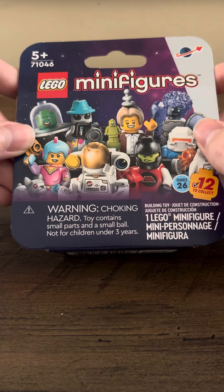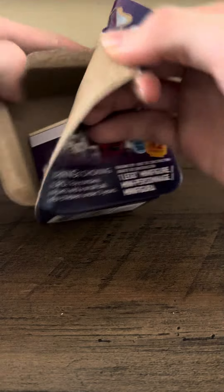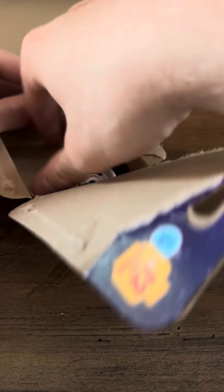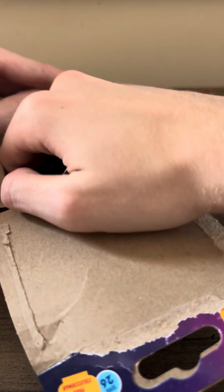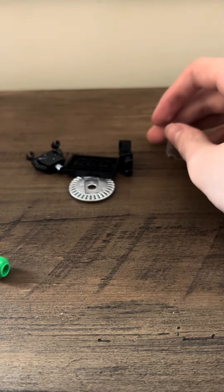Hi everyone, today I'm opening up a space minifigure blind box. There's 12 figures in the set, as you'll see pretty quickly. It is the UFO dress costume character.